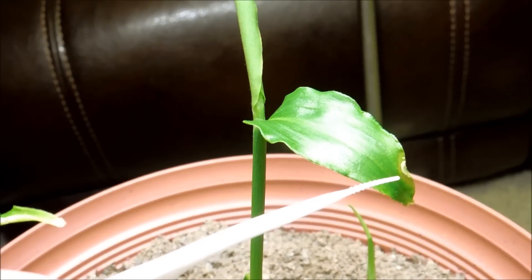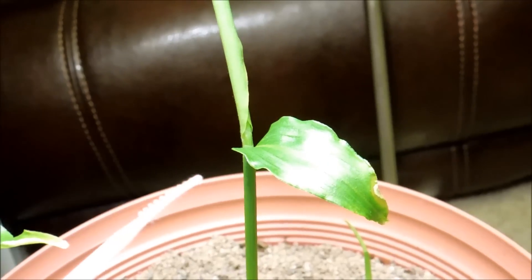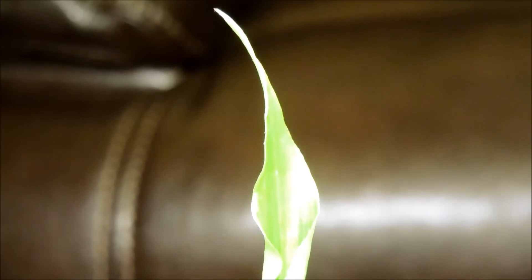There's one leaf here I don't know what's going on with. It just seems like some sort of rot, maybe I over-watered early on. And this just seems to be a really long curled-up leaf that hasn't unfurled yet.